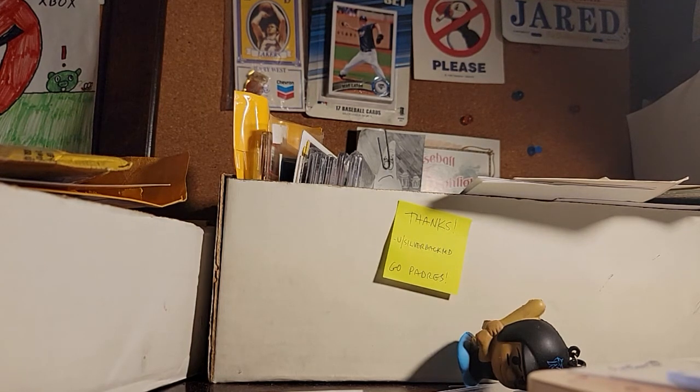Hey, what's up guys, Jared here. Two things in the mail the past few days. First one is kind of like a giveaway, kind of a gift from a good friend of mine.